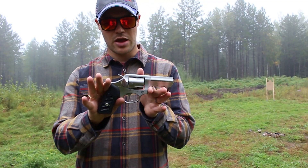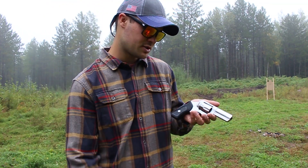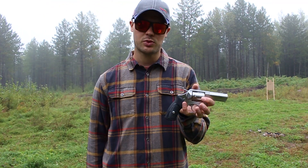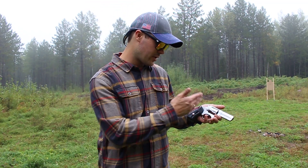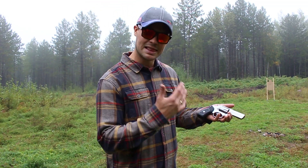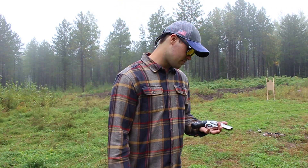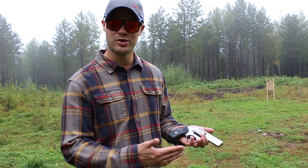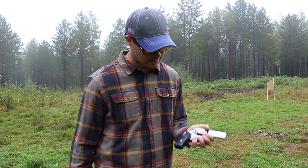That is the Ruger SP-101 .357 Magnum, three-inch barrel. Pretty sweet, stout little revolver. These things are heavy. I love the fact that it has a hammer — something I'll go over. I like the fact that it's heavy, not necessarily for carrying but for shooting .357 Magnum. The three-inch barrel balances really well and doesn't have so much snappiness to it, plus I can get all my fingers on the grip.